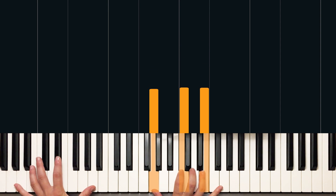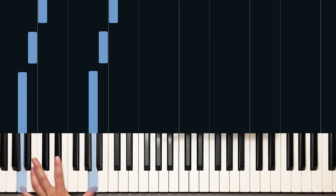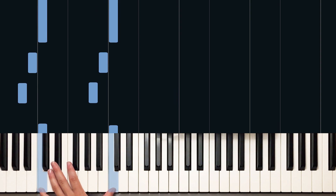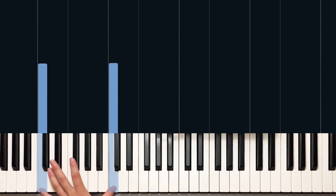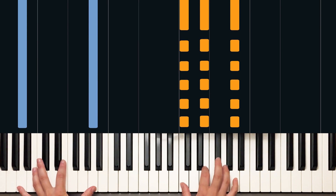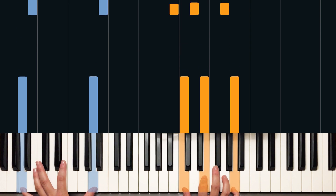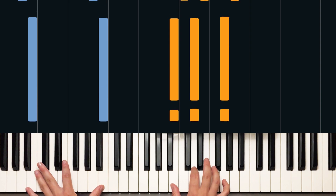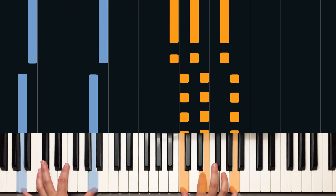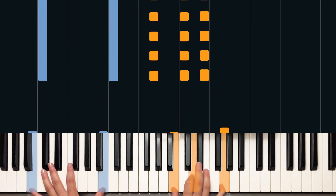Left hand is going to play octaves if you've got a stretchy hand. You've got A, B, C — pretty easy to remember. Now I've got three beats for the A minor chord: one, and two, and three — and one beat for G over B on beat four. Then we move to the C chord for the next bar.